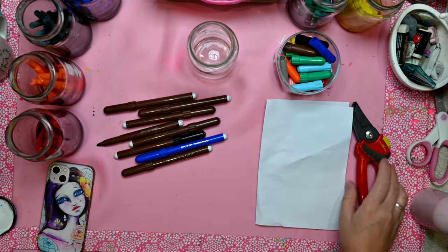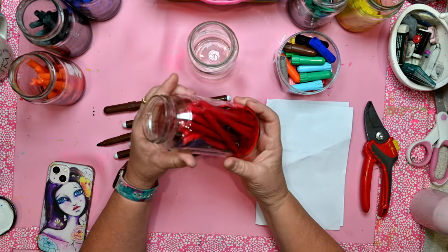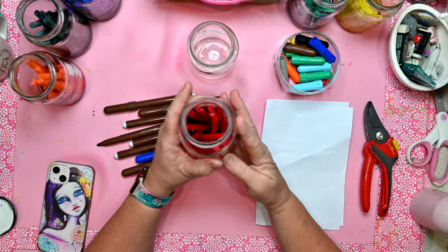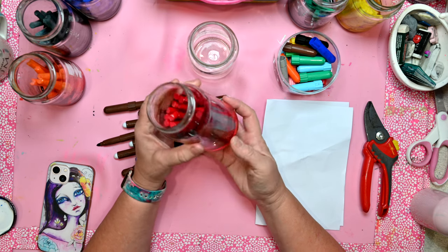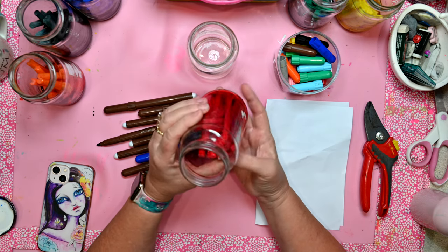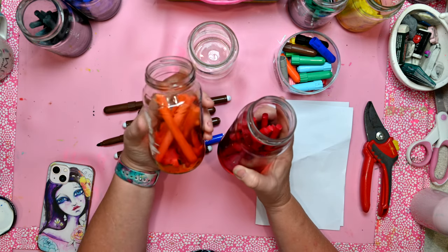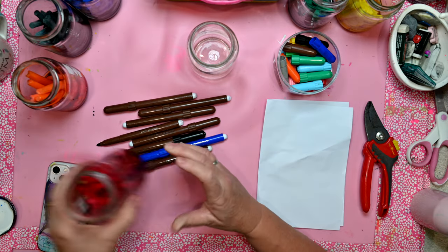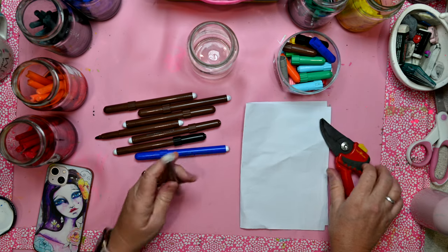Hi everyone, it's Jenny here from Jen Skinner Art. It's the end of a school year and we go through all our felt pens to find out which ones are still working and suitable for the following year, and which ones have what I call died. I've already pulled some apart and have them soaking in water, and I thought I'd give you a quick demonstration on how I do that.